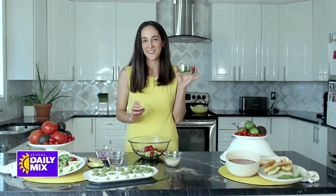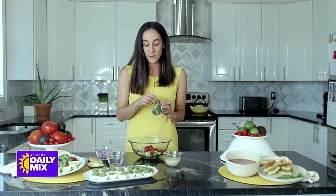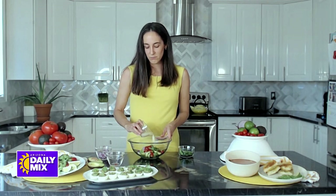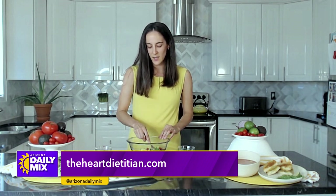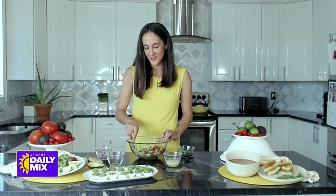Then comes the flavor — that can be anything you want. I have cilantro here, but you could also do garlic, cumin, whatever you and your guests like. Finally, we top it off with some type of acid — I have lime juice here, or you could use apple cider vinegar — to make sure the guac doesn't brown. All you need is a fork; you don't even need a potato masher. You can make it as chunky or smooth as you like, and it comes together so quickly. I love all the colors and the different nutrients that come with each of those colors.